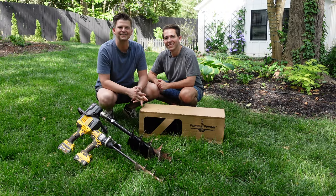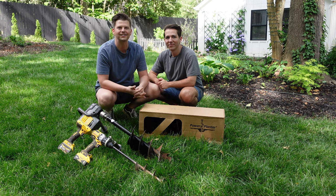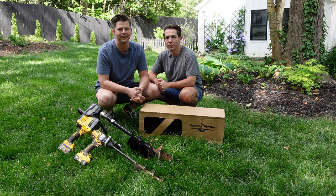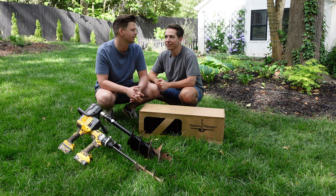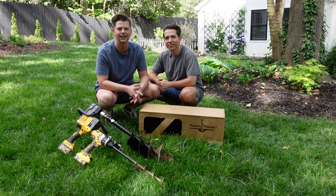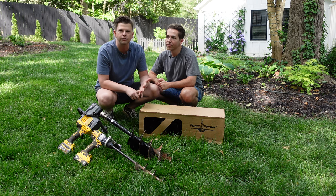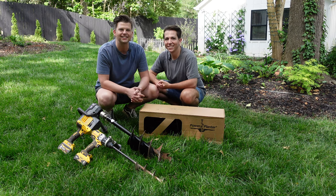Hey everyone, welcome to today's video. Today we are talking all about Power Planter augers. If you've watched a few of our videos before, you know we are big fans of these because they make digging holes to plant plants so much easier. We are lucky enough to have partnered with Power Planter to make this video. We're going to take you through all the things you need to know about using the augers, the drills, all the different sizes, and how to dig a hole.